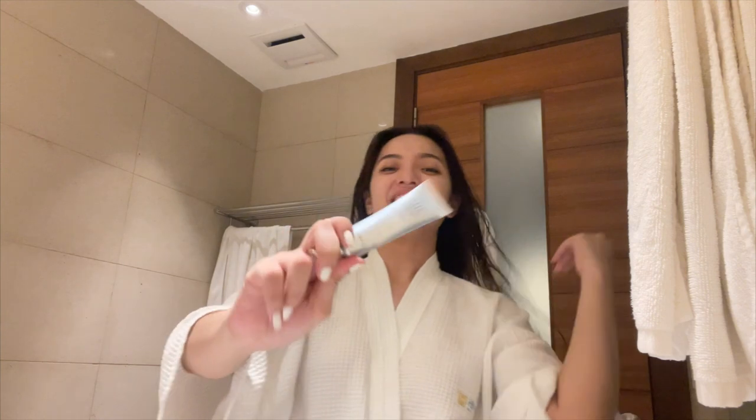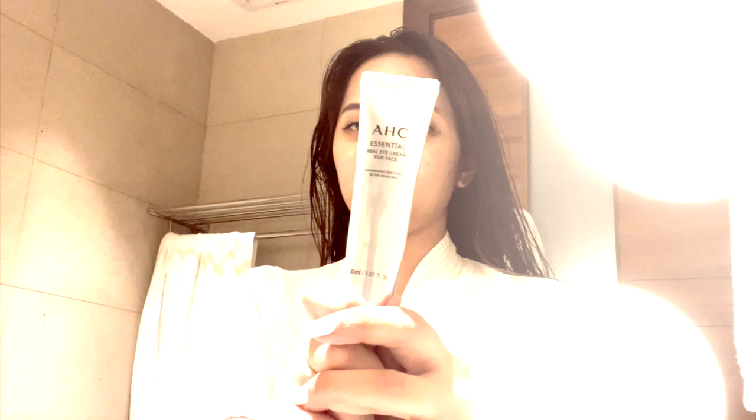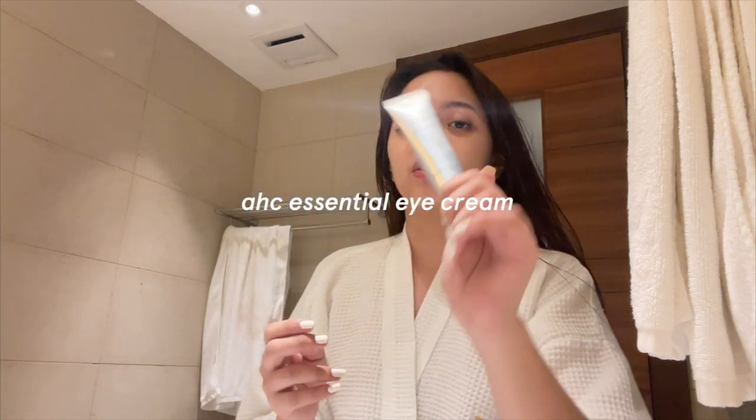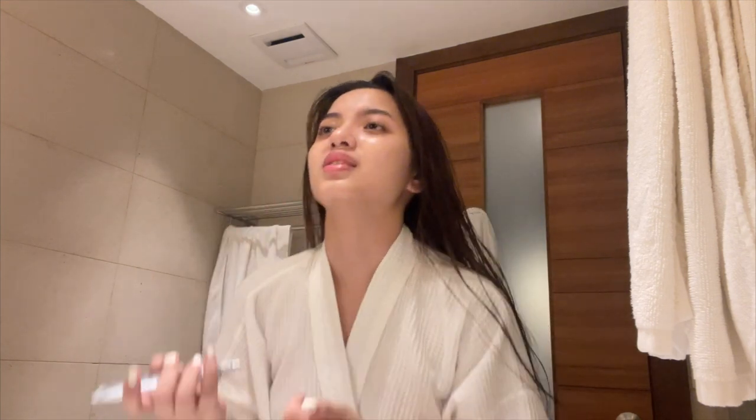Oh, I forgot my eye cream! This one is my holy grail — nothing could beat it. The moment AHC sent me this I never stopped using it. It's an eye cream but it's concentrated so you can also put it on your face. I use it on my eyes — it helps me with my puffiness. When I wake up in the morning my eyes look fresh. You can see I have eye bags because of genetics but this still helps me a lot.